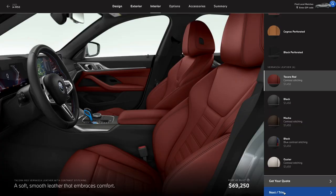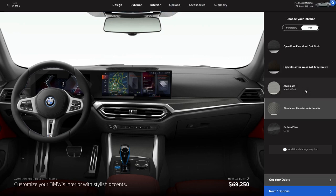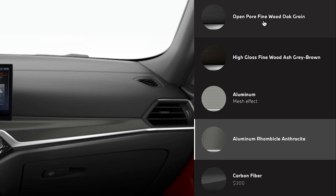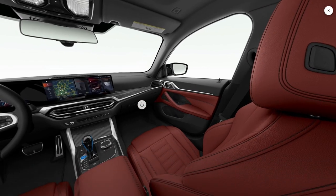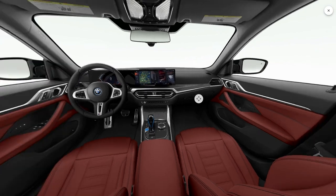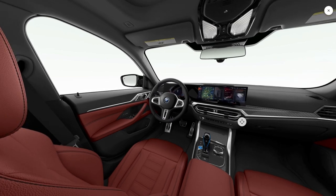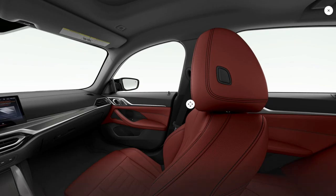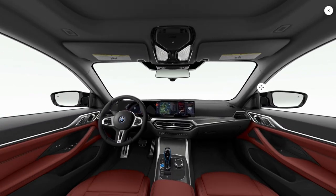Next up, we've got some trim options. There's not a whole lot to say — just pick the one you want. They're all a no-cost option, except for carbon fiber which is an extra 300 bucks. Keep in mind, the carbon fiber trim is only available on the M50 — you won't be able to get it with the eDrive40. Having said that, we're just going to take the aluminum. The wood's cool too, but it's kind of a fingerprint magnet.